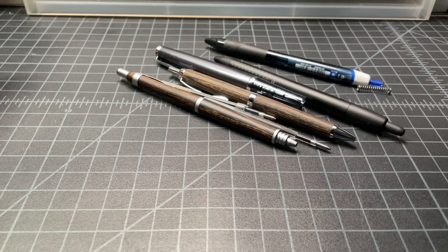In this video, I wanted to briefly talk about using Jetstream refills in your Pilot pens. It's kind of a niche subject, but I thought some people might appreciate it.